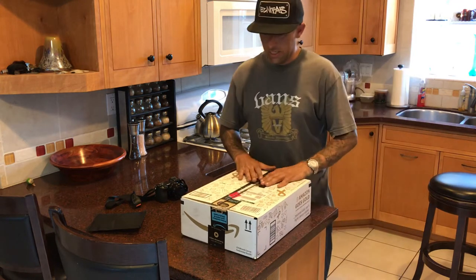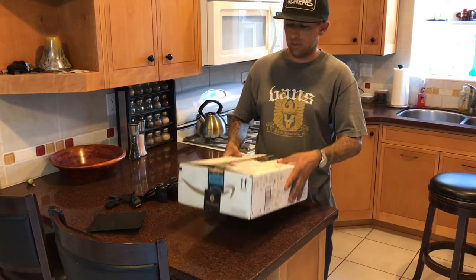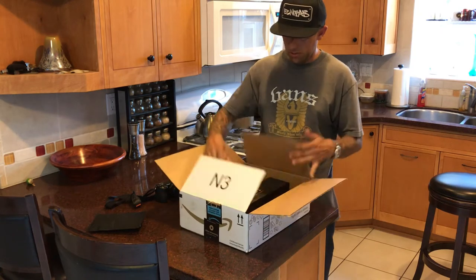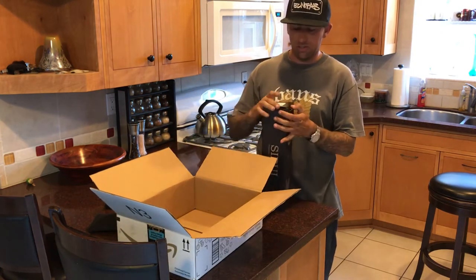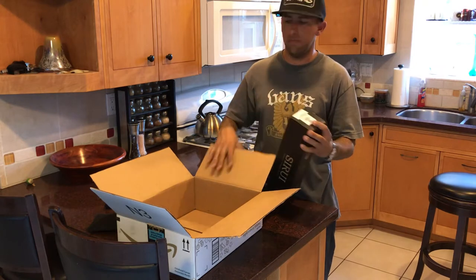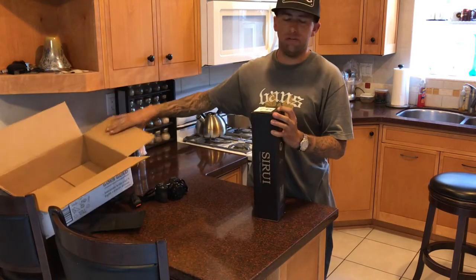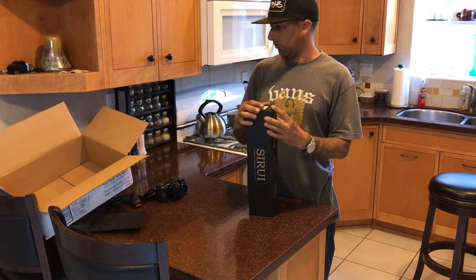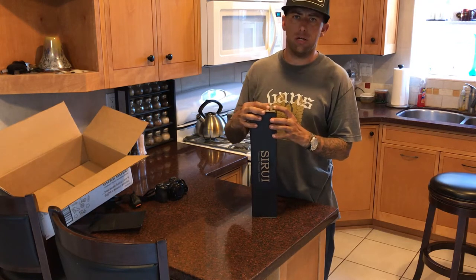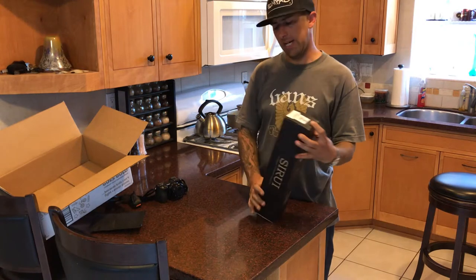What's up everybody! I got an exciting package in the mail today from Amazon — it's the CRuby T005X tripod. I was looking for a tripod that would be light enough and small enough to take backpacking. I've got some plans to do the John Muir Trail and stuff like that.